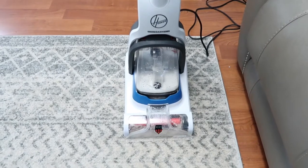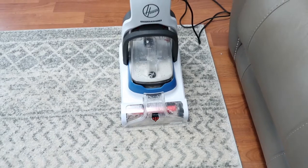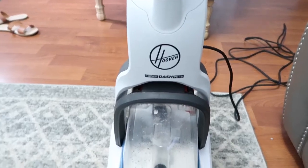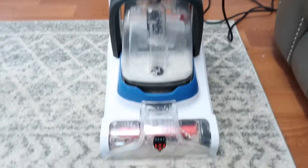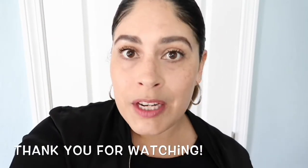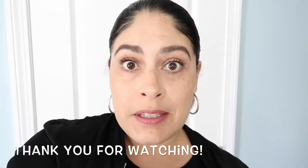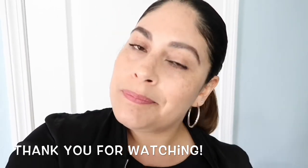So my overall thoughts: it's excellent, a great purchase. Only $88 on sale and I love it — it's very compact, lightweight, and I highly recommend it. If you need something to deep clean your carpets, especially small area rugs like this one, I highly recommend it. It has a pretty long cord so it goes far, and it has that spin brush — I loved it. So now I have to do all my area rugs in all the rooms! Guys, if you haven't yet please like and subscribe. I hope you enjoyed this video and as always, thank you so much for watching. I'll see you next week with a brand new video — bye bye!